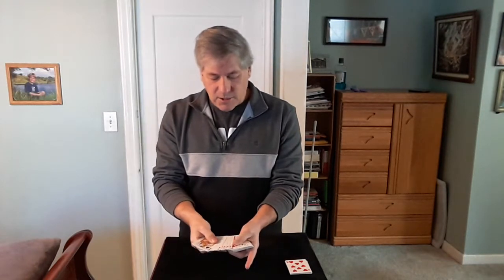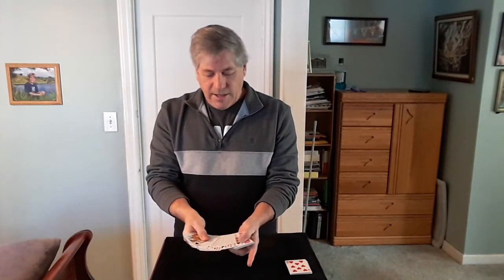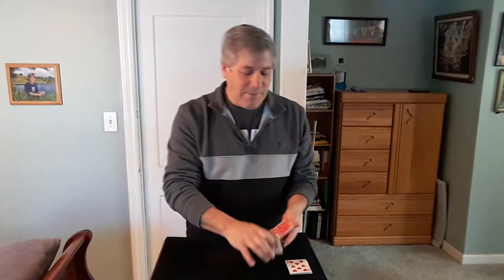Let's try it again. Cut off some cards, turn them over. Queen of Spades. No Ace. Let's run through these cards also and see if you've got an Ace. There's no Ace there either. So definitely those four Aces are near the bottom of the deck.